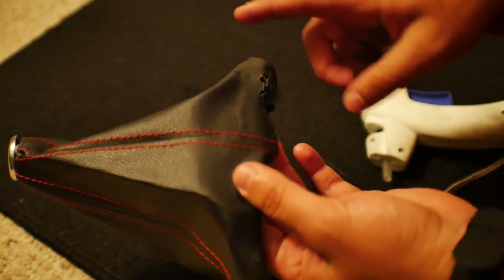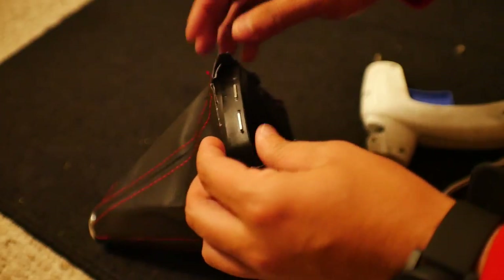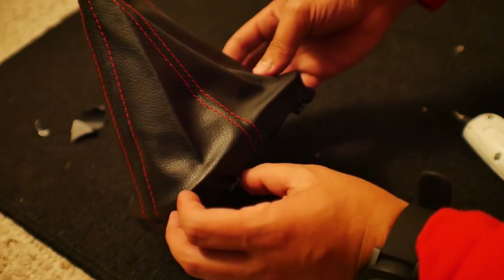Repeat that same step all the way around, making sure everything is stuck down nicely. Then go through and cut off any excess — and this is ready to be installed in the car. We're done with the shift boot, so we're going to move on to the steering wheel itself.